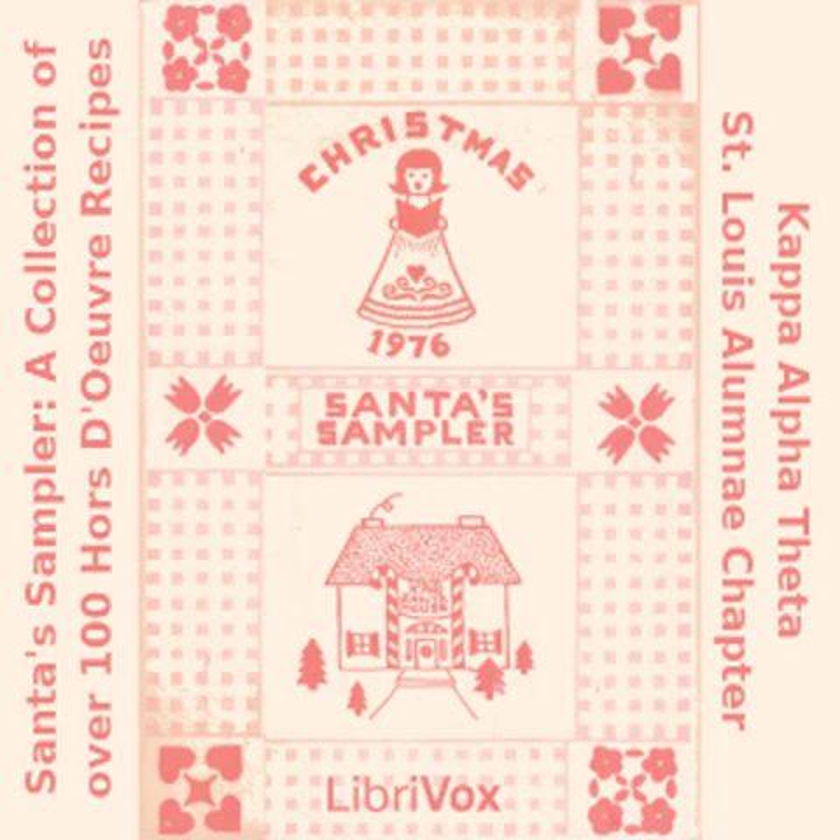Jalapeño Pie: one 7-ounce can jalapeño peppers; one half pound sharp cheese, coarsely grated; four eggs; salt and red pepper to taste. Drain and seed peppers. Cut into thin, lengthwise slivers and line bottom and sides of a 9-inch pie plate. Press grated cheese in plate over peppers. Beat eggs, adding salt and red pepper. Pour over cheese. Bake at 350 degrees for 25 to 30 minutes. After removing from oven, slice into small wedges.